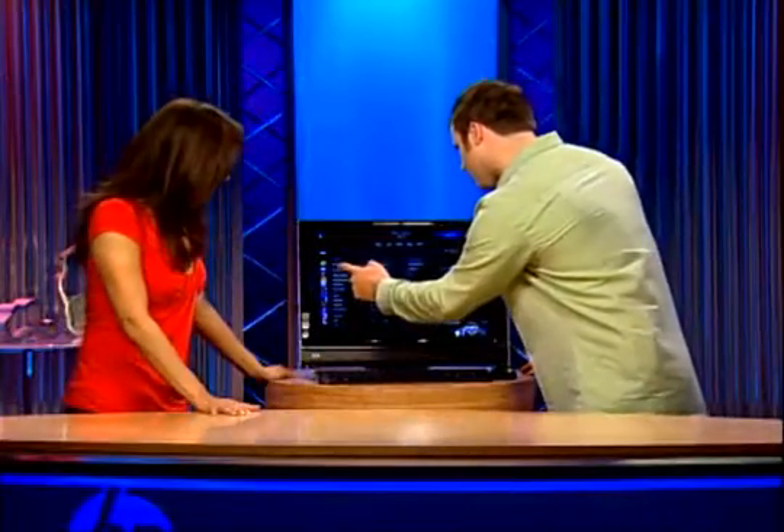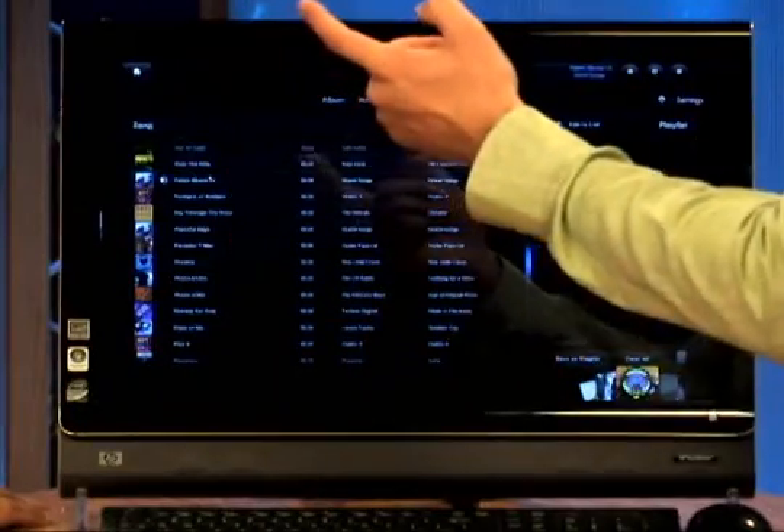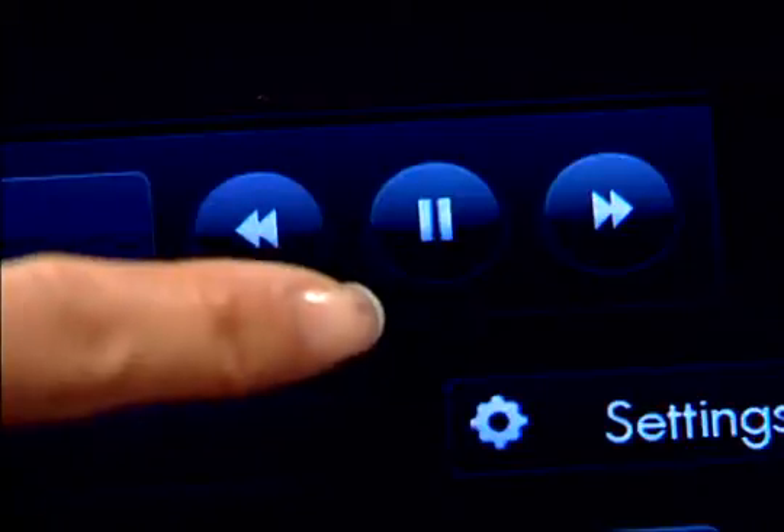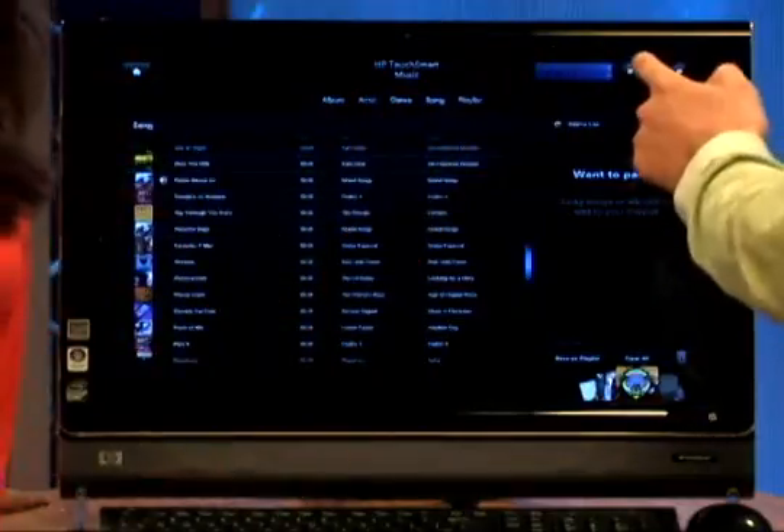To play a song, all you have to do is touch the song. Go ahead and pick one. You can turn the volume down on the right side of the screen. And if you want to pause it — there's a little control bar in the upper right-hand corner — you just press stop like that. You touch it and it's all done.